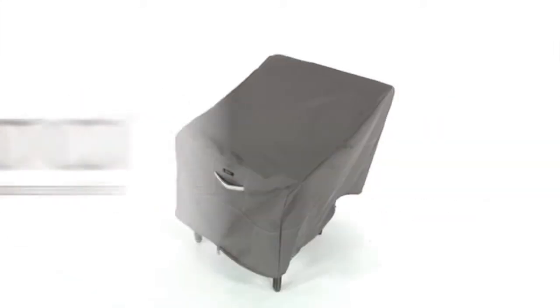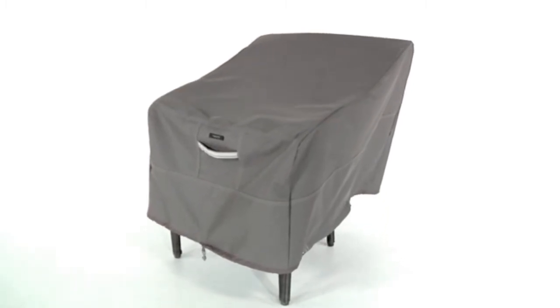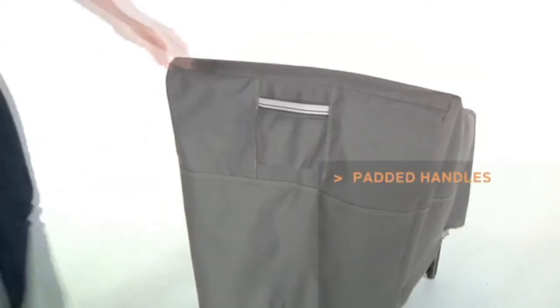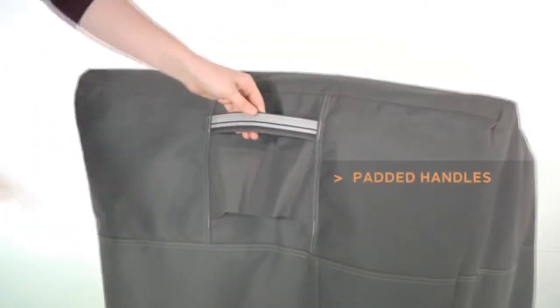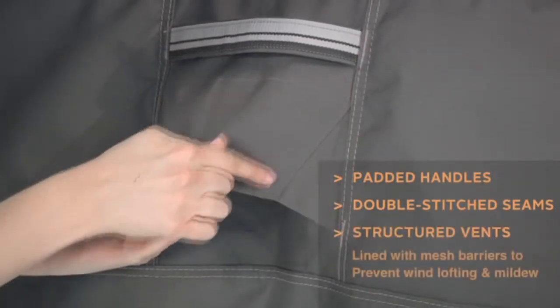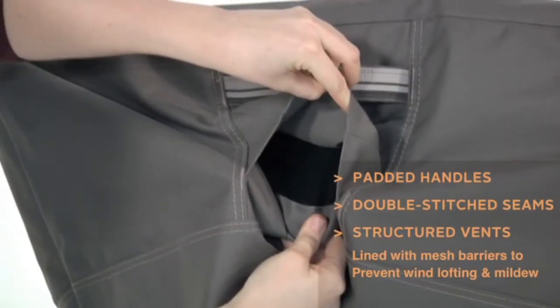The Ravenna Chair Covers from Classic Accessories combine a striking tailored style with durability, fade resistance and convenient features. Reinforced webbed handles make removal easy while double stitched seams add strength and a stylish accent. Structured vents stay open and are lined with mesh barriers to prevent wind lofting and mildew.